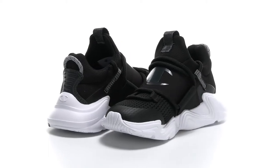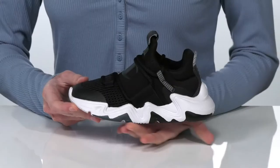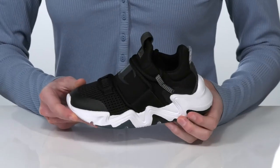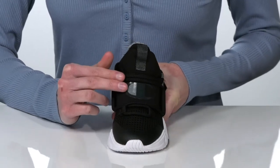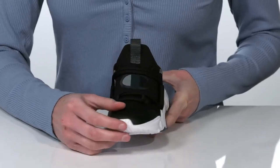This sneaker is sporty and stylish. The white midsole gives them a very casual athletic look, and the upper is made of a breathable textile with the Champion logo in the center.